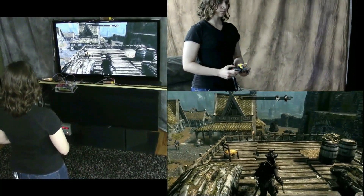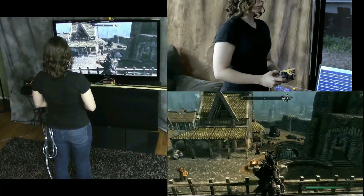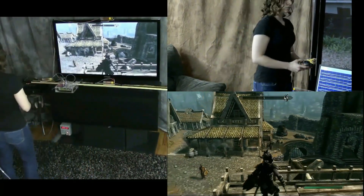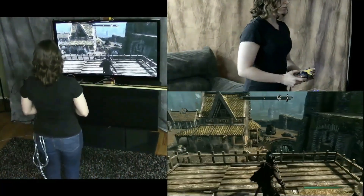She is not using the analog control for this. To move further, she walks in front of the television. The system tracks her again and moves the game character exactly with her movement as she walks around the room.